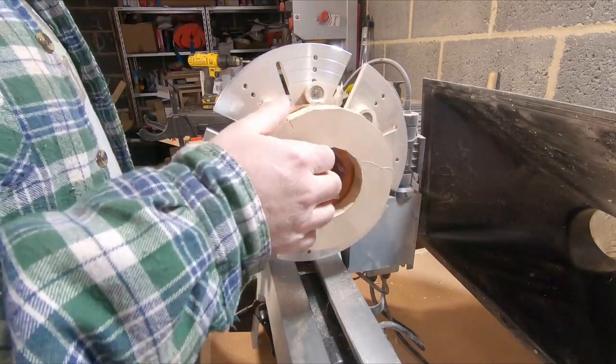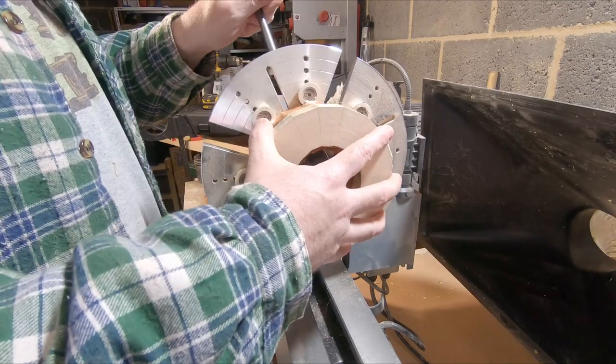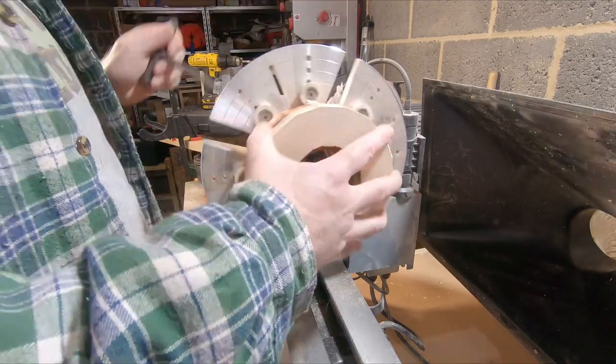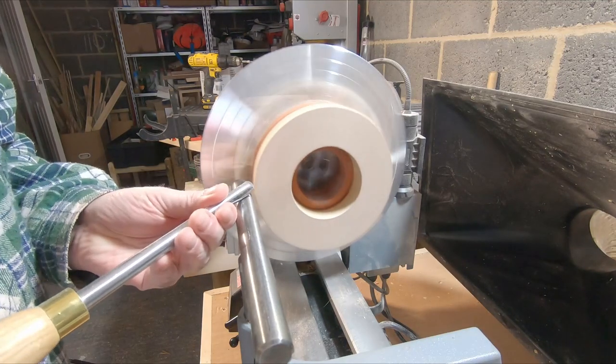I left the three sections to dry overnight and the next day started with the top section. The maple ring will form the rim. I only needed to get the outside roughly to shape — I mainly wanted to hollow out the inside whilst it was easy to get to.